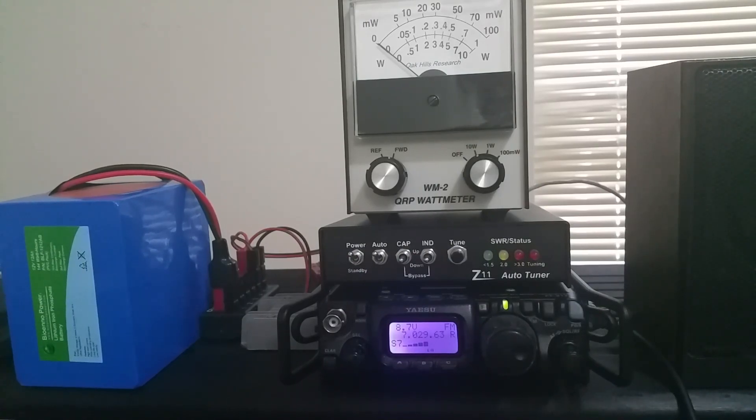The gear on the left is a Bioenno 12 amp hour, 12 volt battery plugged into a power pole distribution box. That silver thing sitting between the power distribution box and the radio is a gadget I bought off eBay — it'll reduce the 12 or 13 volts from your power source down to 9 volts; this one shows 8.7 volts. The radio will still put out the full 5 watts at this voltage, and it runs a little cooler and draws a little less current at 9 volts than at 12 or 13.